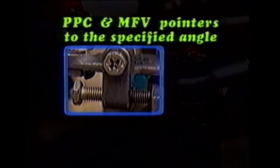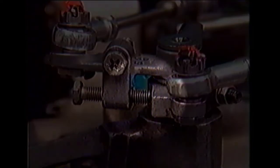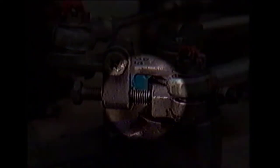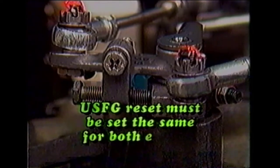Position the pointers on the pitch control and manual fuel valve to the specified angle — for this example, 16 to 18 degrees. Confirm that screw V just makes contact with the outer lever. This adjustment establishes the pickup point at which the under speed fuel governor reset occurs in relation to power lever angle. Remember, under speed fuel governor reset must be set the same for both engines.